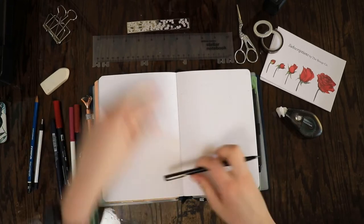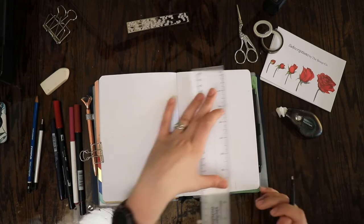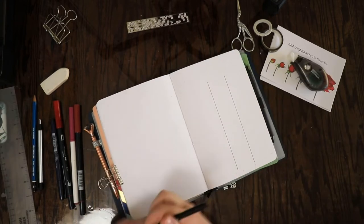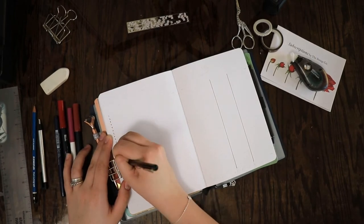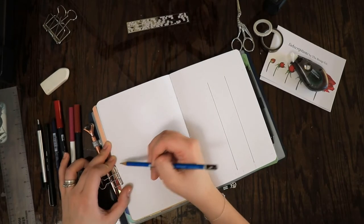Hello and welcome back to my channel for another bullet journal plan with me video. Today we are planning for the month of May. It's kind of crazy that it's already May. April was really busy for me and May is going to be somewhat busy as well, especially the first couple weeks, so I decided to do a simpler theme for May again.